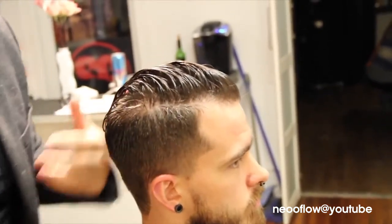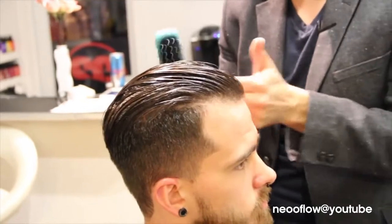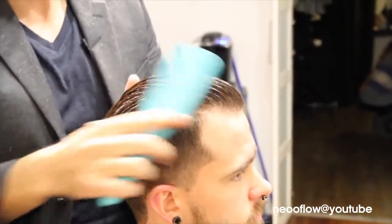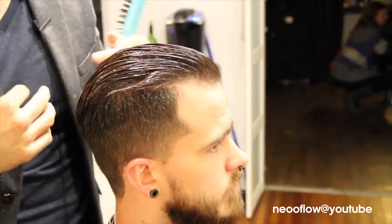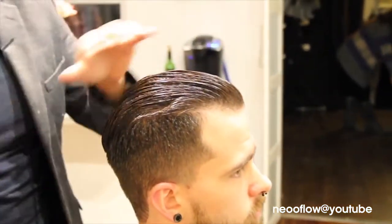Gel gives it hold as you dry it or set it. With men's hair, you could set it back if he's going to wear this as a pompadour and doesn't want to blow dry it — maybe he's very anti-blow-dry, which some guys are. Just slick it back with the gel, let it dry, then run your hands through it to break up the gel.